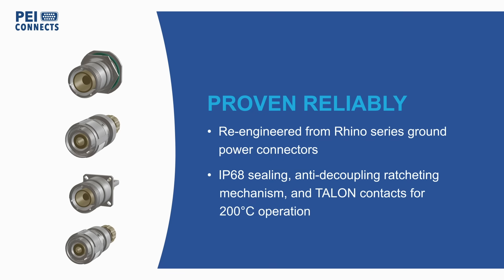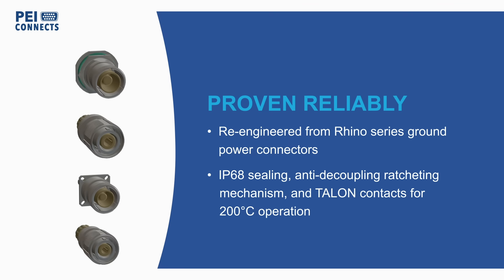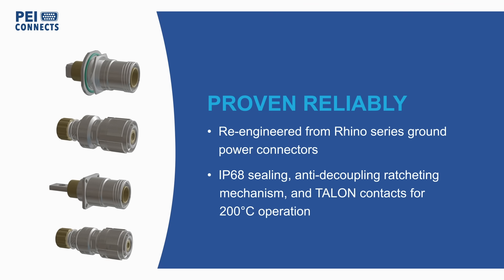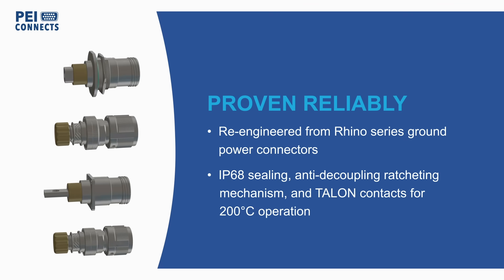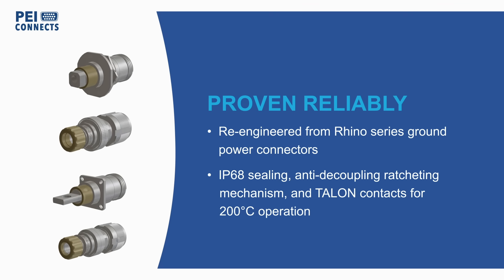Raptor is based on Amphenol's proven Rhino series and has been re-engineered for aerospace applications with IP68 sealing, an anti-decoupling ratcheting mechanism for reliability under high vibration, and Talon high temperature contacts to support operation at up to 200 degrees Celsius.